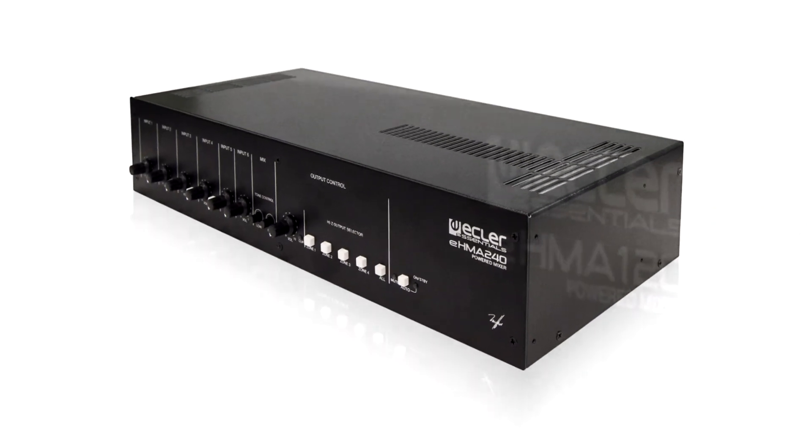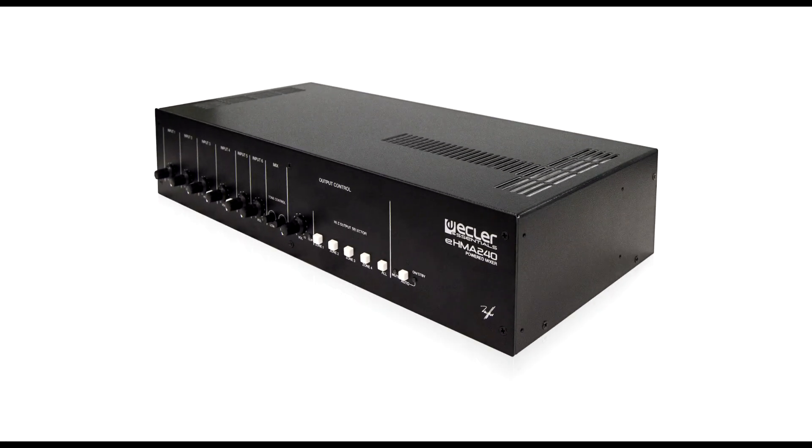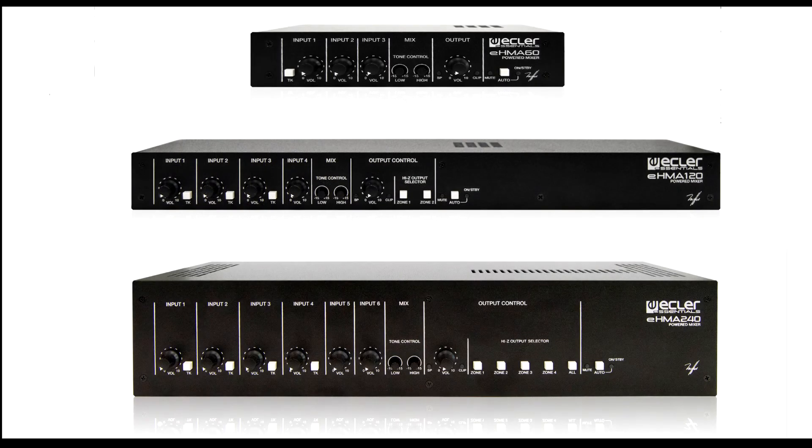EHMA-240 — discover it. You can find more information about this and other Eclair products at www.eclair.com.es. Thank you for watching this video.